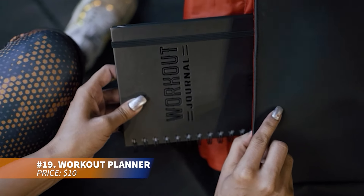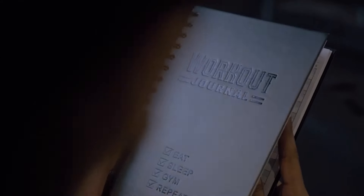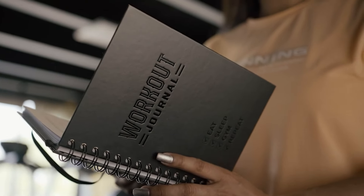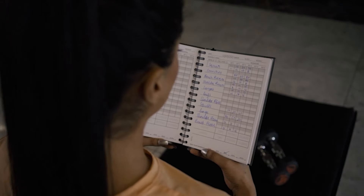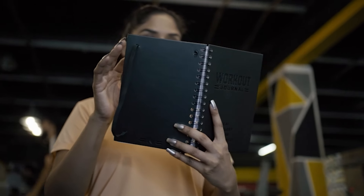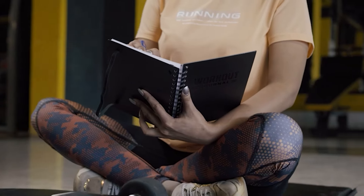Keep your fitness goals in check with this fitness journal, designed for both men and women. Track daily and weekly workouts over 8 months with an easy-to-use incremental progress system. Featuring a durable A5 hardcover, spiral binding, and thick tear-resistant pages, it's a practical tool for gym or home use. Stay motivated with this reliable fitness companion.